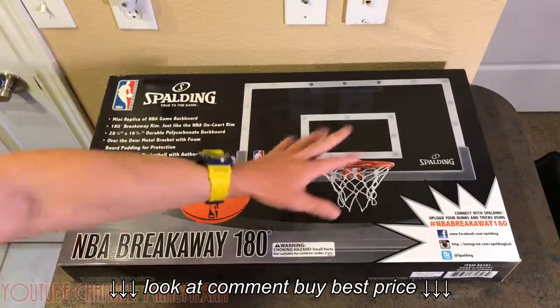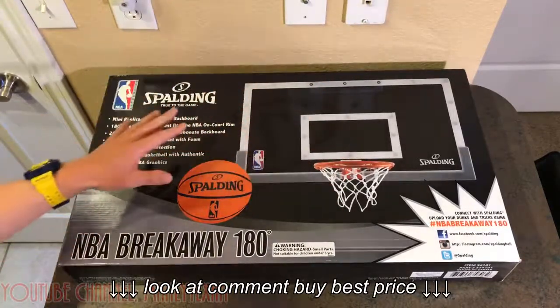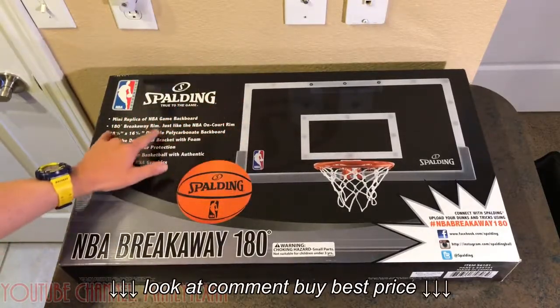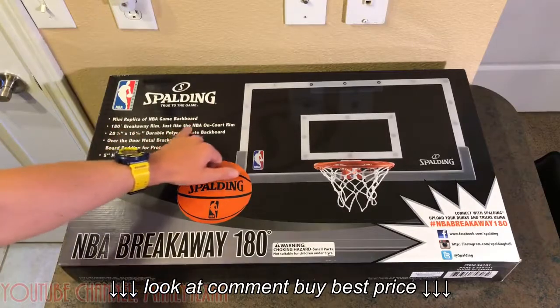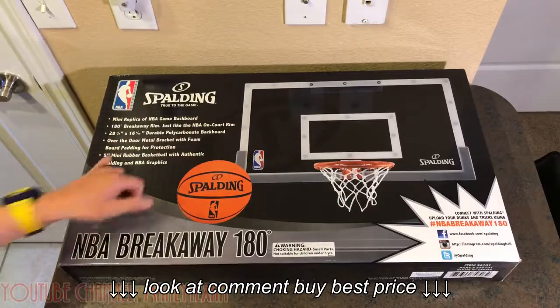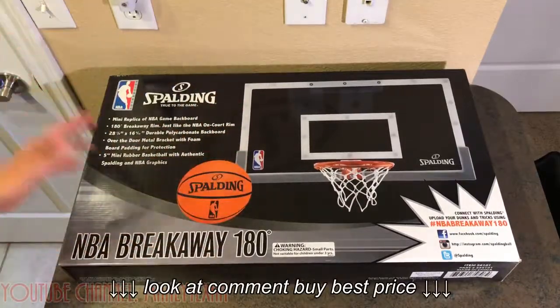It's about as close as you can get to authenticity to the real thing inside your home — pretty cool. It's a mini replica of the NBA backboard, the official one, with a 180-degree breakaway rim just like the actual NBA one. It comes with a 5-inch rubber ball, very authentic and nice, which they also have on the smaller ones.